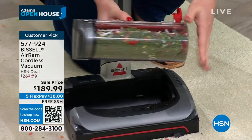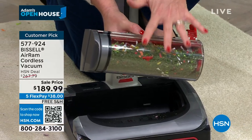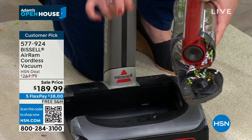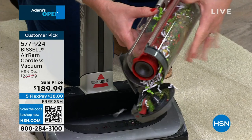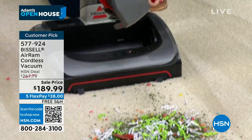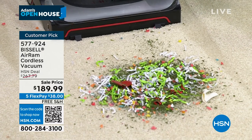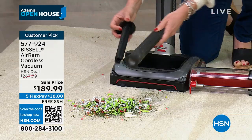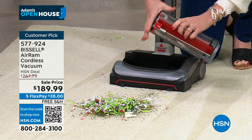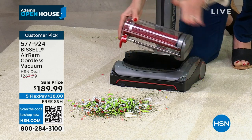This is called compression tank — it's patented with the Air Ram. Please read the reviews. The word you're going to see everywhere is 'love, love, love.' This is called the Bissell slide — you never have to touch the mess. It's not one, it's not two — it's a triple level filtration system. You're never going to get blowback, never going to get dust back in the air.